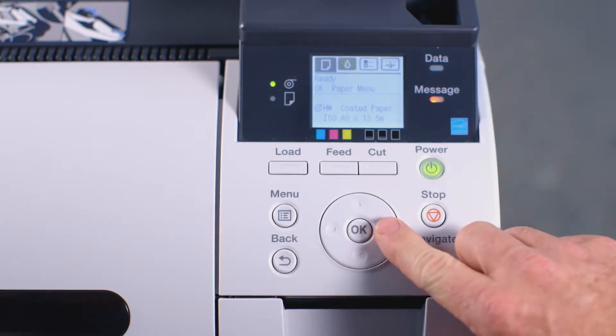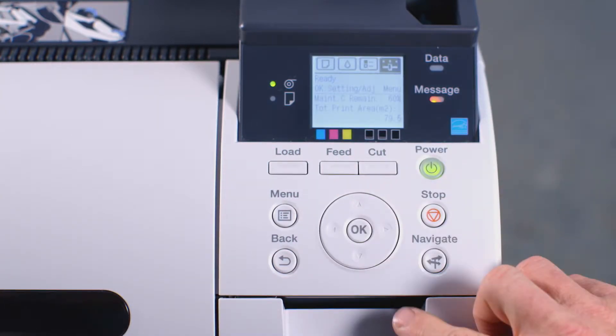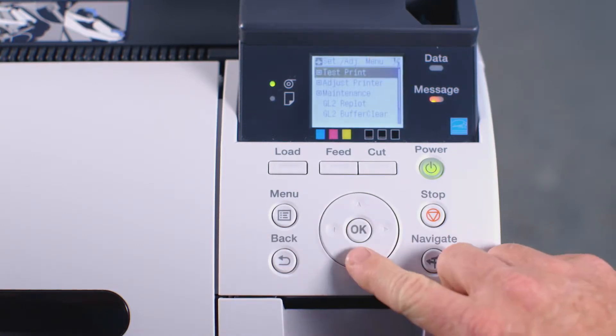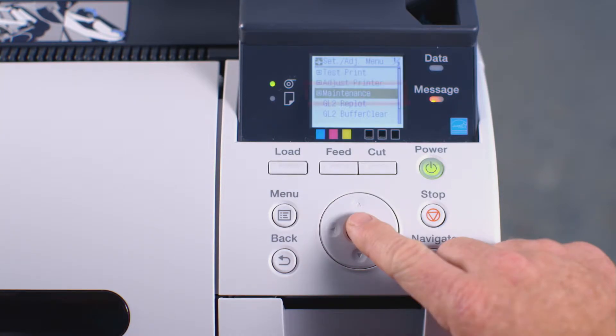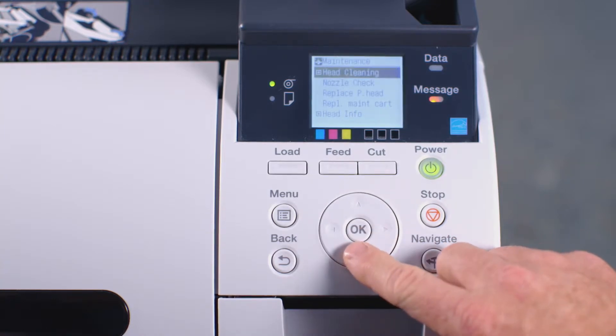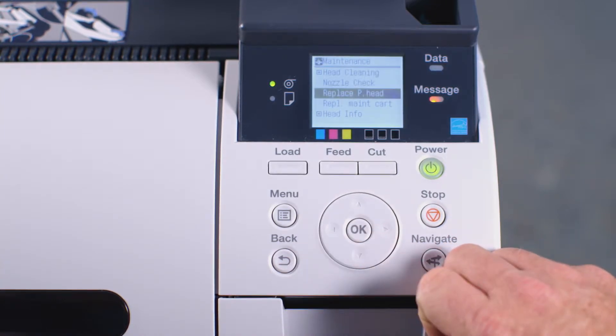At the user interface, press the right arrow button three times until you reach the settings screen. Now press OK. Press the down arrow button twice until you reach the word maintenance. Press OK again. Now press the down arrow button twice until you see the words replace printhead. Then press OK.